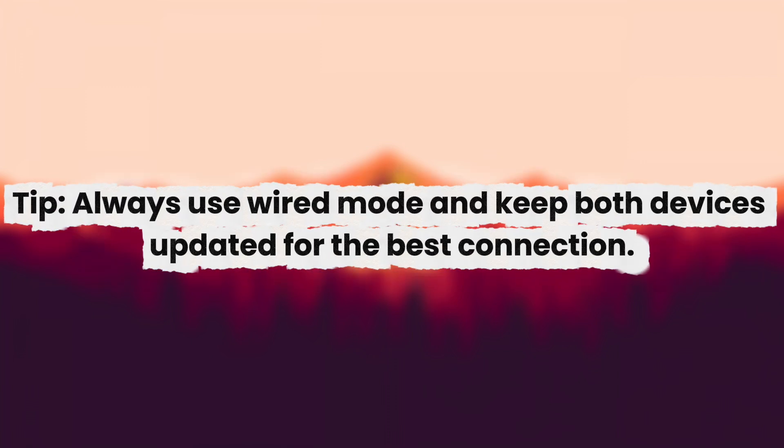Always use wired mode and keep both devices updated for the best connection. And that's it — your Gamester G7 Pro is now connected to the Chronos Xen.